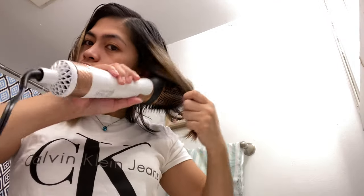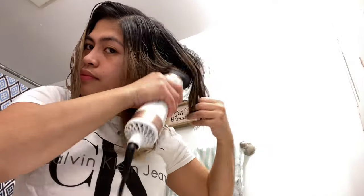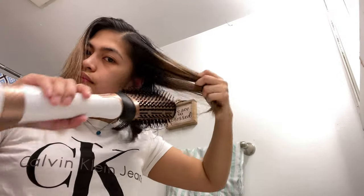There are a lot of different brands for this product — just choose the one that best suits you. There are cheaper ones and also more expensive ones, so it's really up to you on what kind of hair dryer brush you want to get.